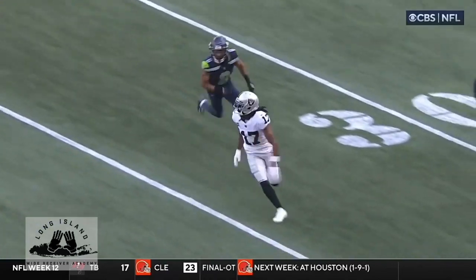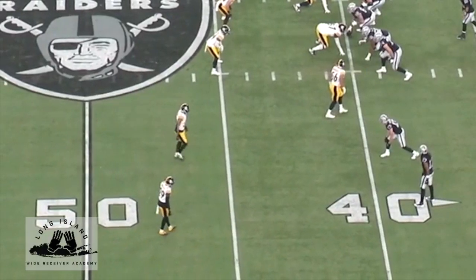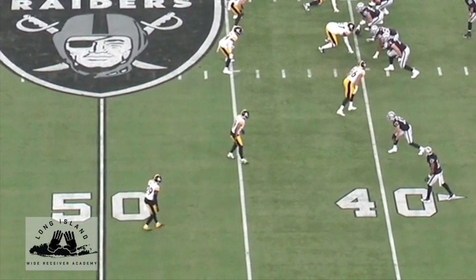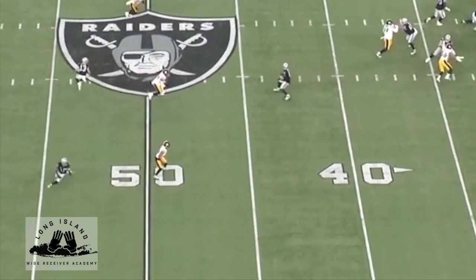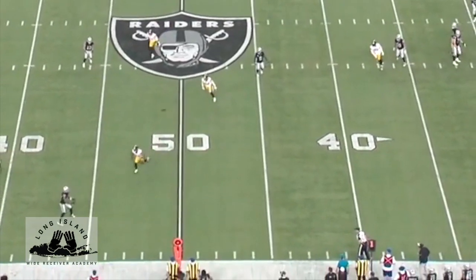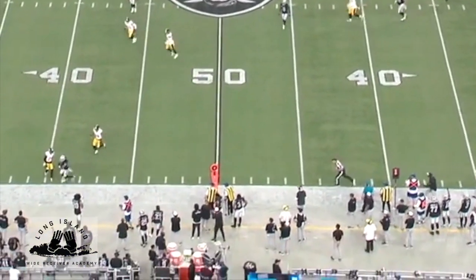Always aggressive body language. On this rep, he does a great job entering his speed cut at full stride, running through it to minimize any loss in speed. Realistically, the only way this gets covered by the corner is if Adams provides an indicator that a break is coming prior to his speed cut.